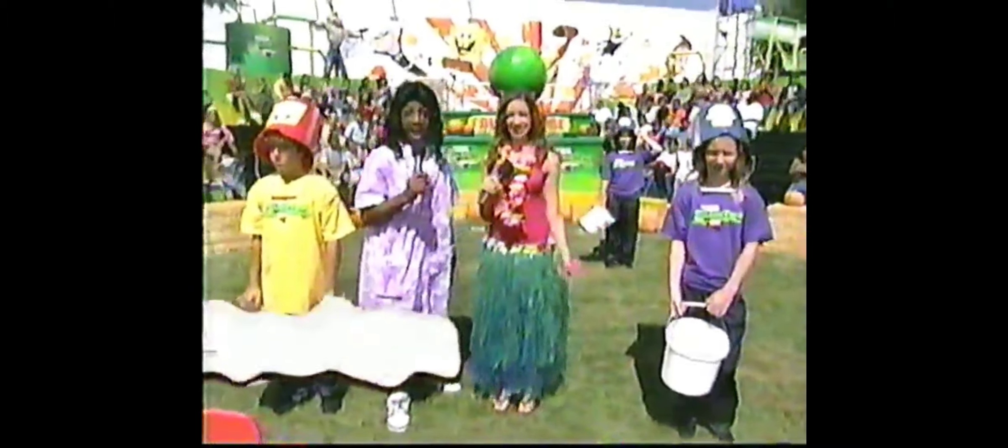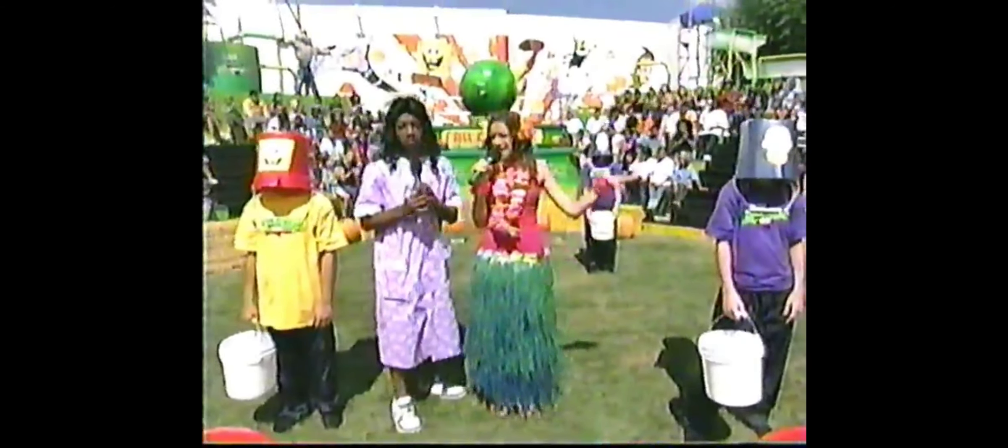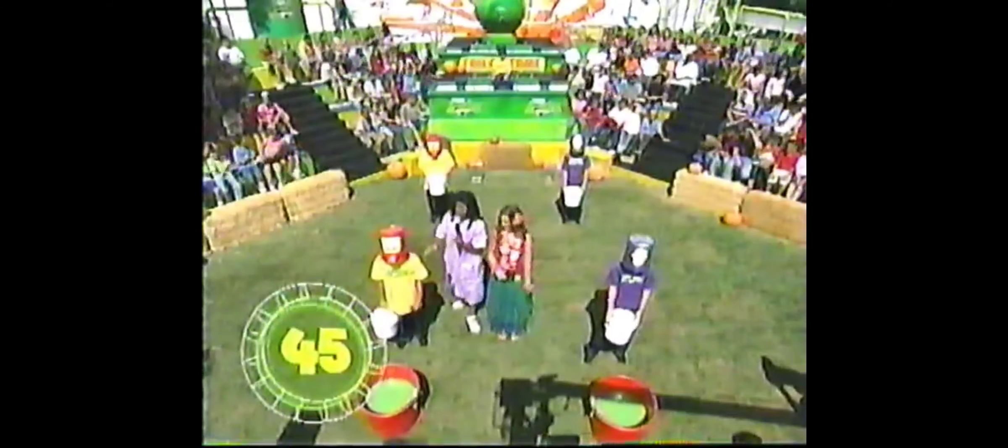All right, it's Halloween and I hope y'all are not scared of the dark, because you're about to play Buckethead. Lower your bucket. Here's how it works: one player will start the relay by walking their bucket of slime over to their teammate. Then they'll pour their bucket of slime into their teammate's bucket, and they'll move on to dump their bucket into the final container. The team with the most slime at the end of 45 seconds wins. On your mark, get set, go!